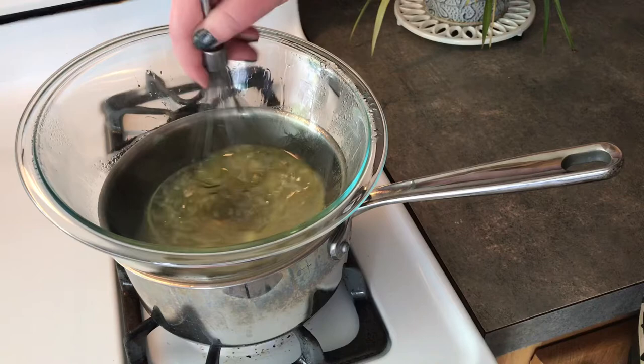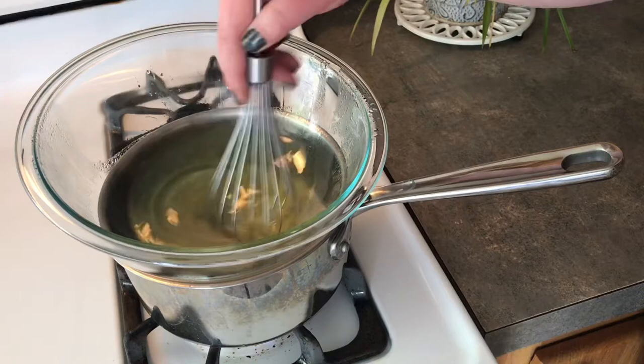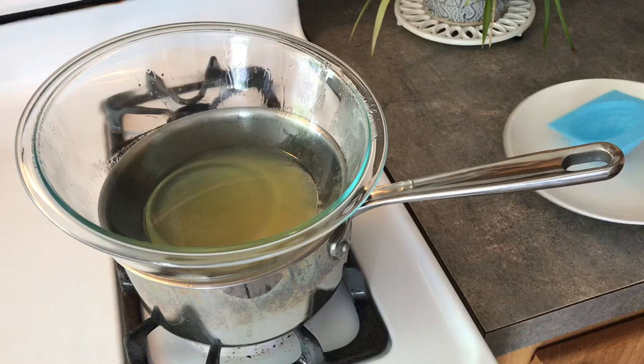It's now been a few minutes of heating our liquid items and whisking them every few seconds or so, and you can see that we are almost done with everything being almost completely melted down. With the final few stirs of our whisk, we are ready to get this into our mold.